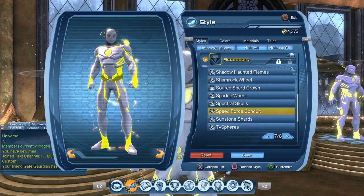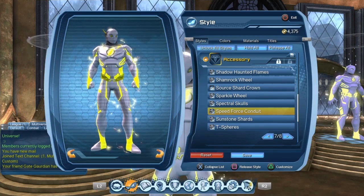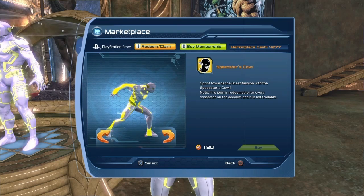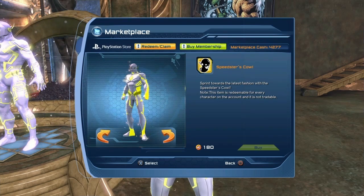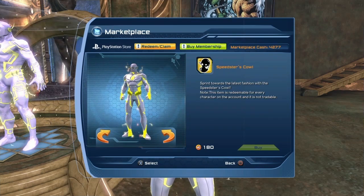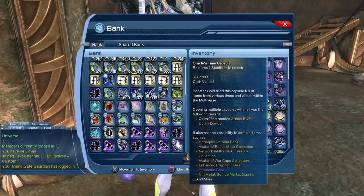Where can we get all these styles? For the Speedster Cowl, you pretty much have no choice — you have to buy it from the marketplace. It's pretty much $2, so it's not very expensive. For the Combat Protocol, it comes from the Oracle Time Capsule. At this point, the only way to get the Oracle Time Capsule is to buy from the broker. I'd suggest instead of buying Time Capsules from the broker hoping to get the style, just buy the style itself from the broker.